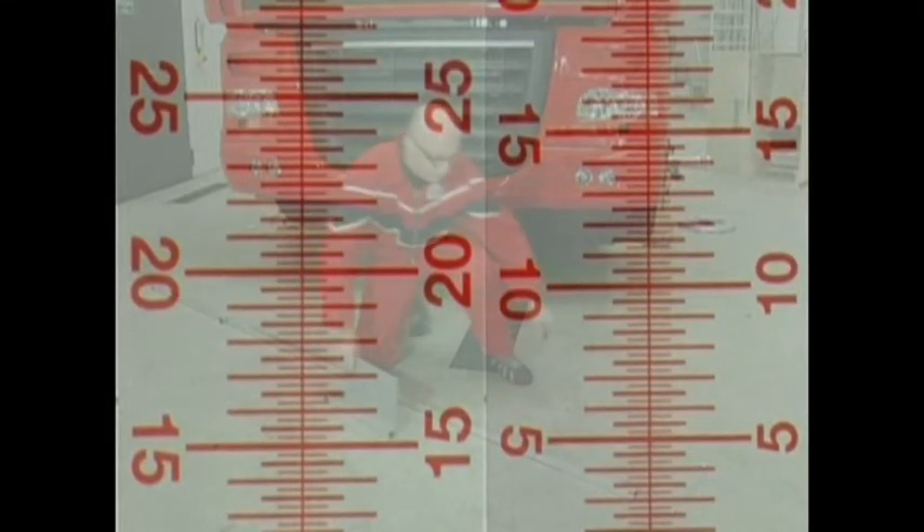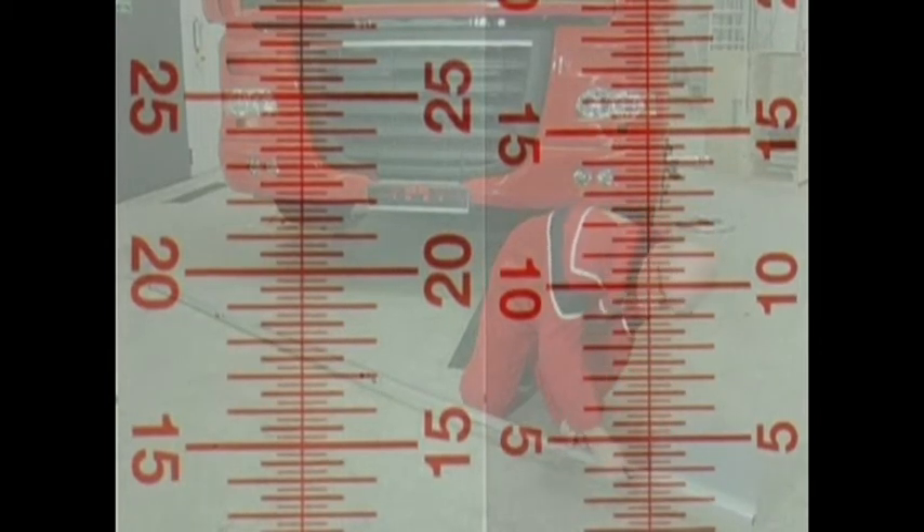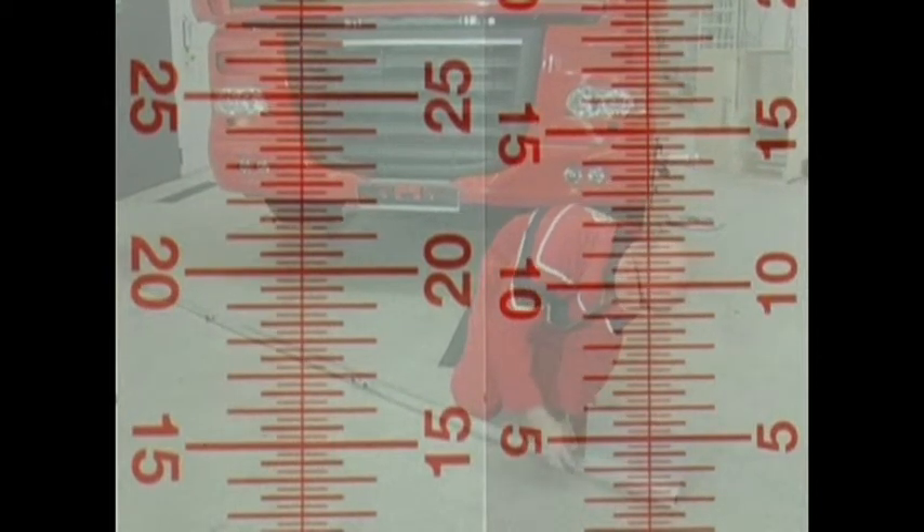The total toe of the rear axle is measured just like the total toe of the front axle. The only difference is that the toe gauge at the rear axle is adjusted to zero and then placed at the front or rear. Turntables are not necessary during this procedure.